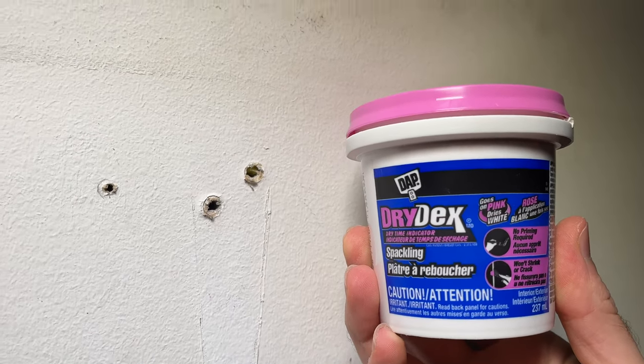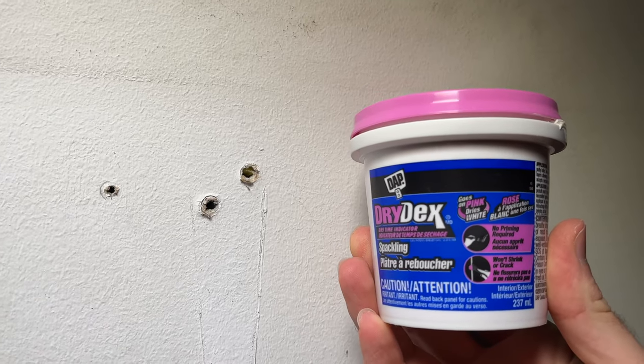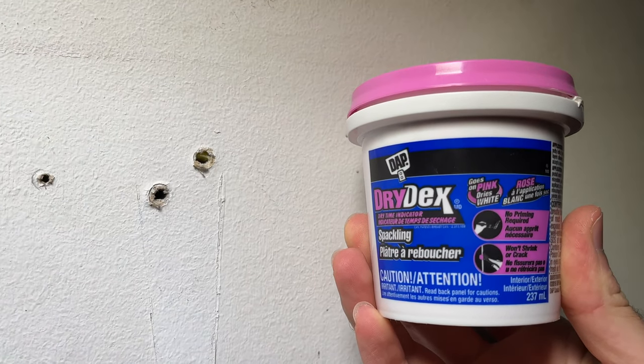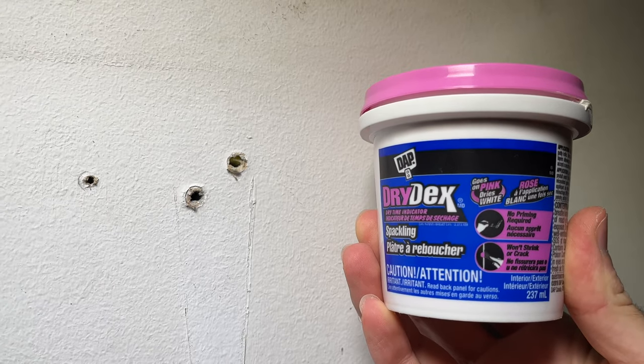In this video, I'll show you how to fix those small holes in this drywall using DAP Drydex spackling. It's very easy and it can be done in just a few minutes, so let's get started.